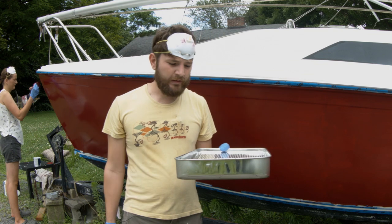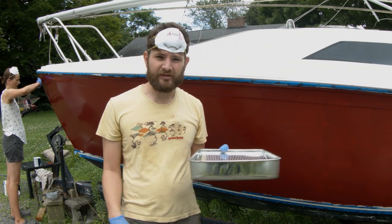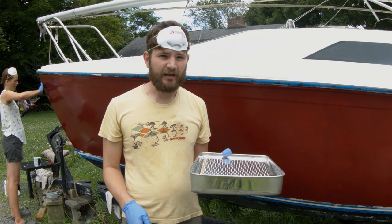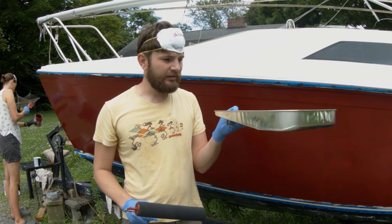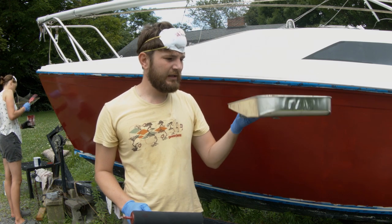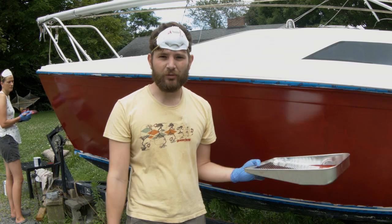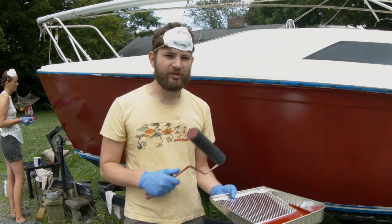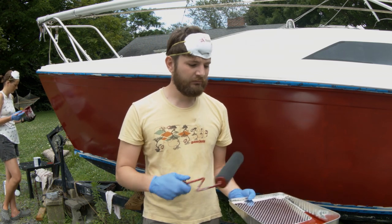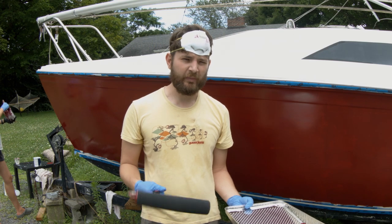For our first coat we had a plastic tray and especially on uneven surfaces it was a big pain. So we got a proper solid aluminum tray and it really makes rolling on uneven surfaces like the ground much easier and smoother, and it gets the foam roller more evenly filled with paint.